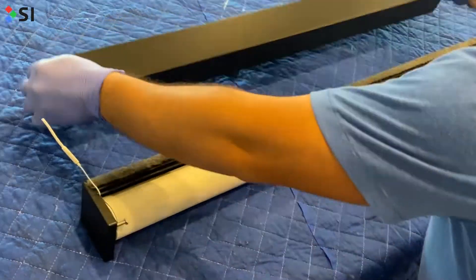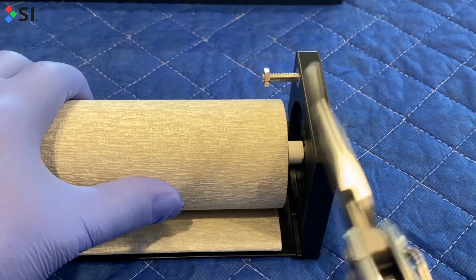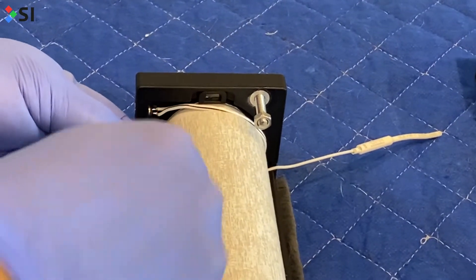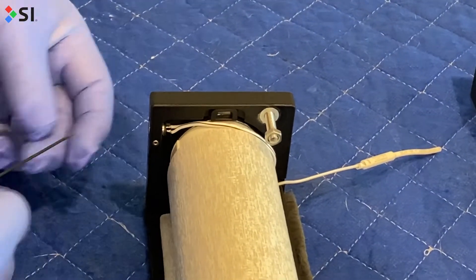Make sure that the shade is completely rolled up and then grab those needle nose pliers. You'll use them to remove the locking pin on the idler side of the shade. Since this is our lithium ion Nano box, we also need to remove the set screws around the magnetic charger. Use that same Allen wrench to poke the charger through to ensure it's completely loose.